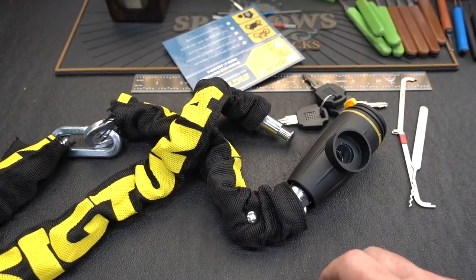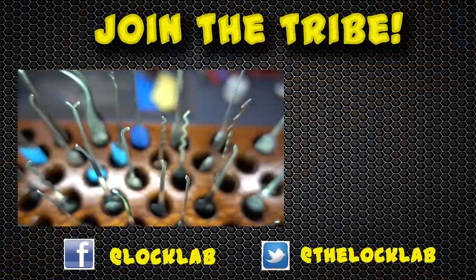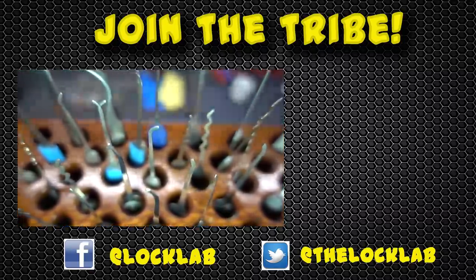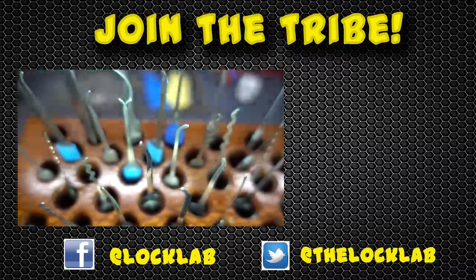Anyway, guys, appreciate your time. Stay safe, stay legal, stay away from Sig Tuna. Each of these videos takes four to six hours to record, edit, and publish, so I'd really appreciate it if you show your support by subscribing and clicking the like button. Thanks, guys.